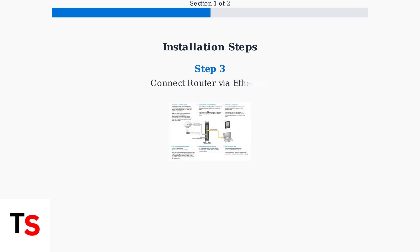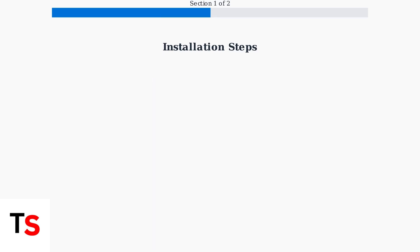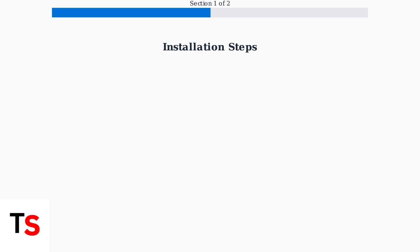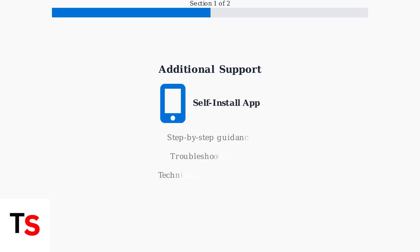Step three: connect the Ethernet cable from your modem to your router's WAN port, then plug in the router's power cord. Step four: connect a computer to your modem and visit install.optimum.net to activate your service using your account number. Optimum also provides a self-install app with step-by-step guidance and troubleshooting tips to make the process even easier.